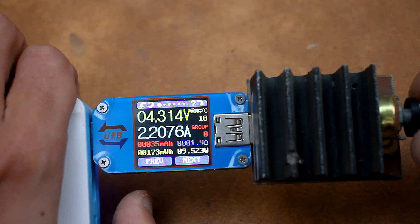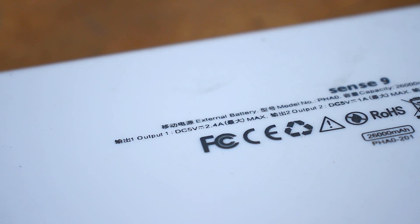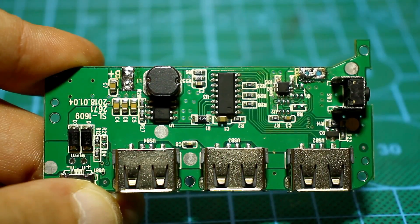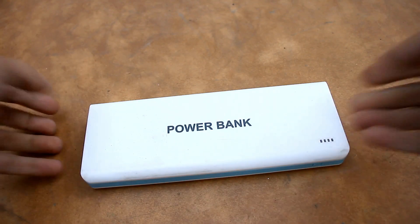I want to specify an important point. We actually increase the output current and power of the bank as a whole. You shouldn't confuse this with the capacity. The capacity could be increased simply by adding batteries, but we won't touch them. All the alteration will affect only the electronic part of the device.